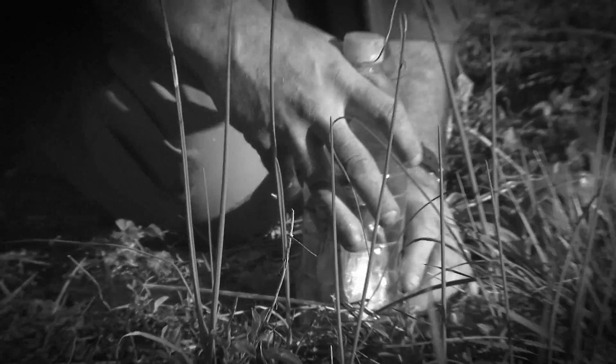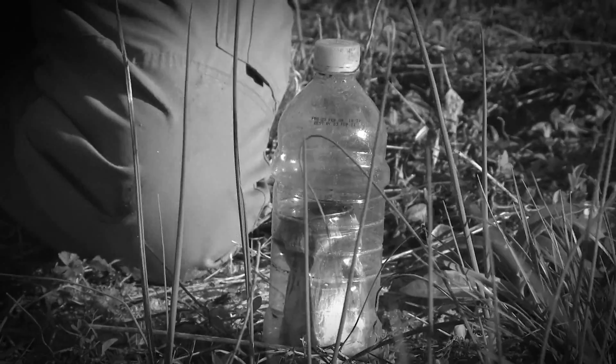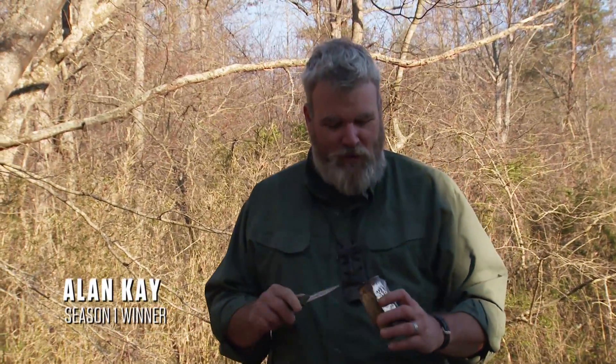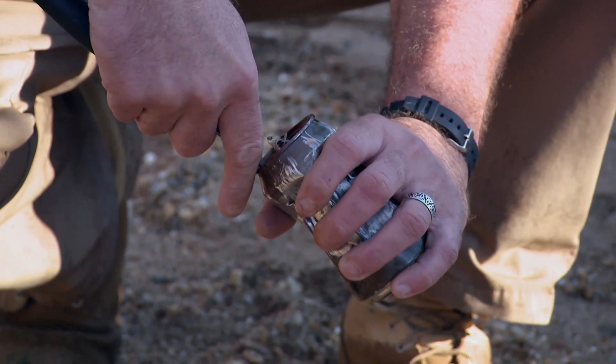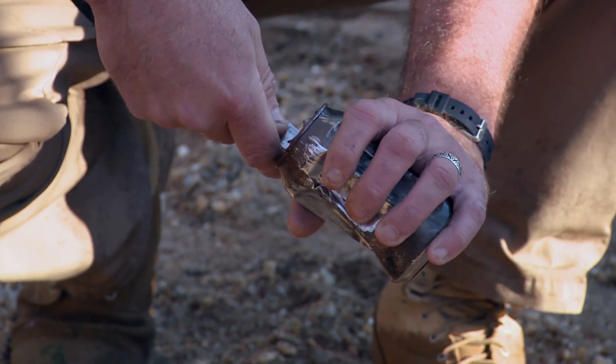What I'm about to build from a can and a plastic bottle is a solar still. One man's trash is another man's treasure. We could place this inside of the plastic bottle and essentially create our own still that would be powered by the sun.